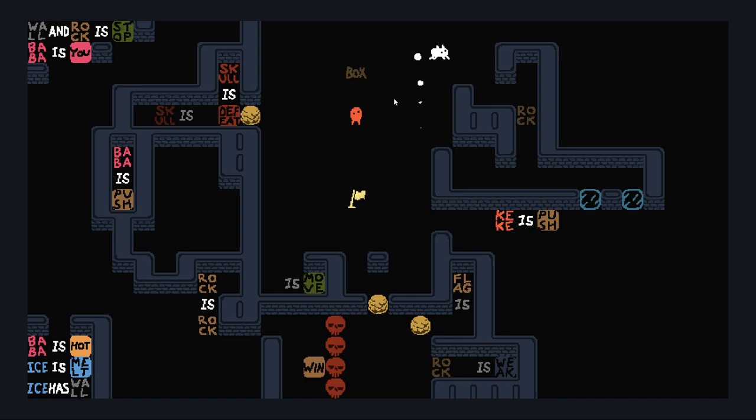But of course, you're not trying to give it properties — you're trying to take properties away. It doesn't matter that skull is defeat if skull is box. So the way you do this is: you come in here, you push rock down. This is a little bit different than it was last time. Yeah. Because I can't just push the words in the way I'm used to pushing the words in.